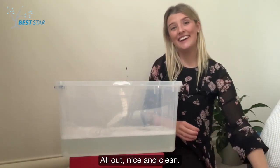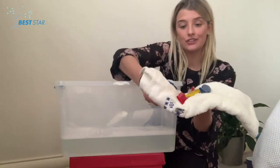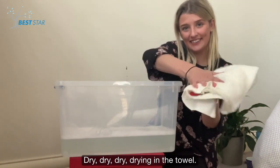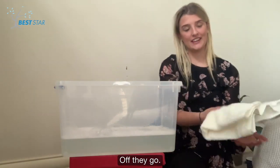Nice and clean! Let's dry our fish! Dry, dry, dry! Drying in the towel! Dry, dry, dry! Good night, fishes! Off they go!